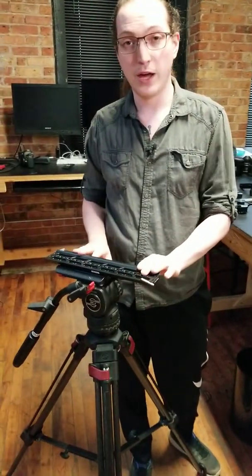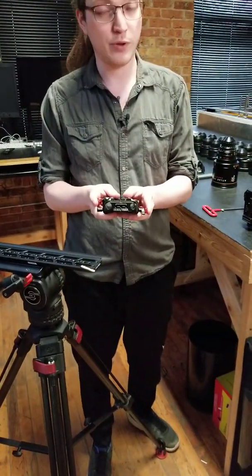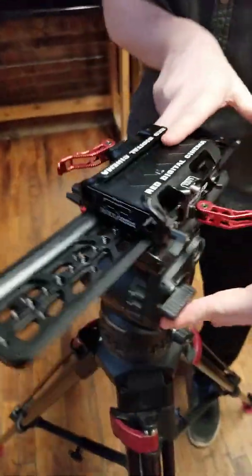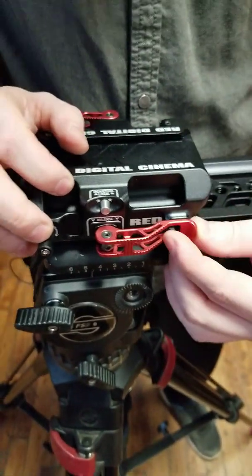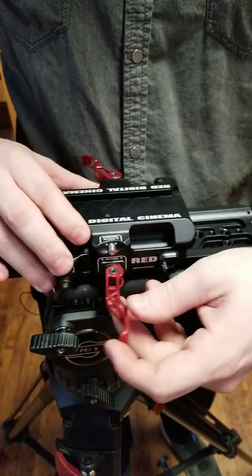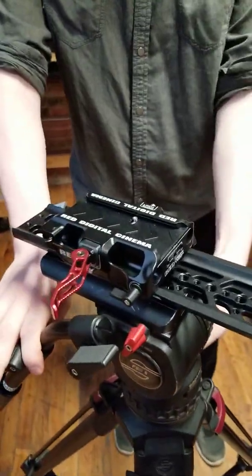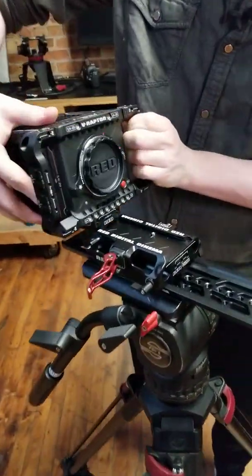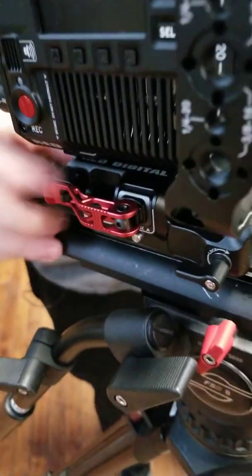I'm going to go ahead and pop that on. Once that's on, I can take our rod clamp base plate and slide it onto the dovetail — it secures with a locking red latch. You'll see it clicks into place, and there's a little button release I can hit to loosen it if I need to adjust. I'm going to roughly put that in position, and then our camera mounts the same way — the plate will slide onto this base plate and I'll latch it closed with the red release lever.